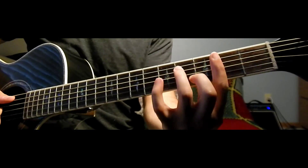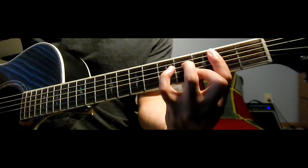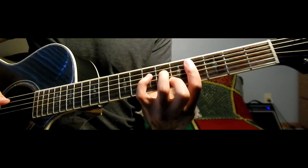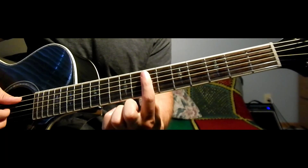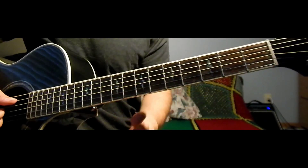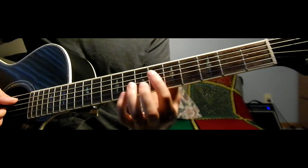Then we're going to go back to the B minor 7 and walk it up — C sharp minor 7, and then to the E major 11. And that's the verse chords.